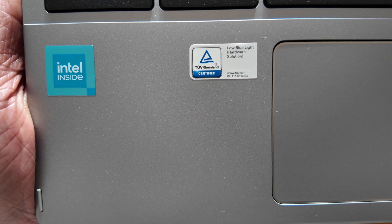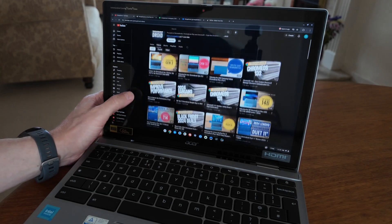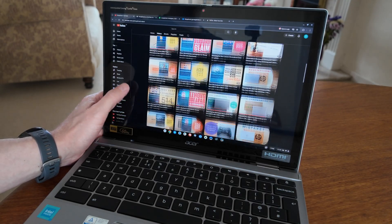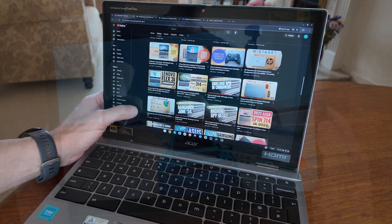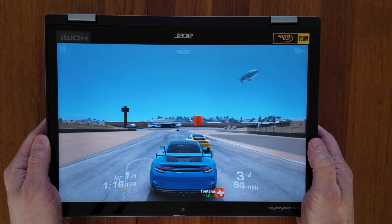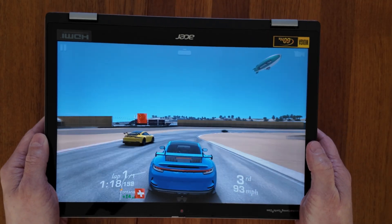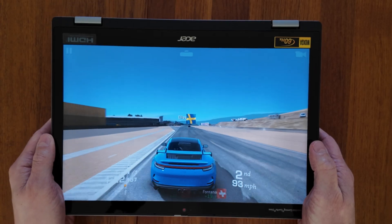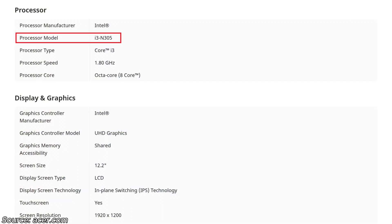The Intel N100 processor with 4GB of RAM and 64GB of eMMC storage in Chrome OS has been fine for me when logged in with one user for casual use and a bit of light Android gaming. If you're in the UK right now, it's the only option available here. It's the spec I mentioned at the start of the video, seen in the US model, that I really wish we had.